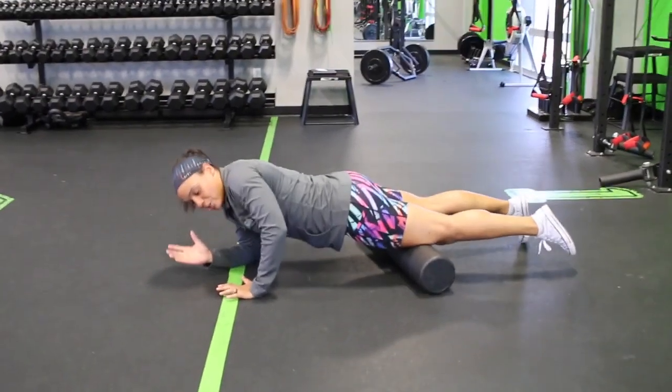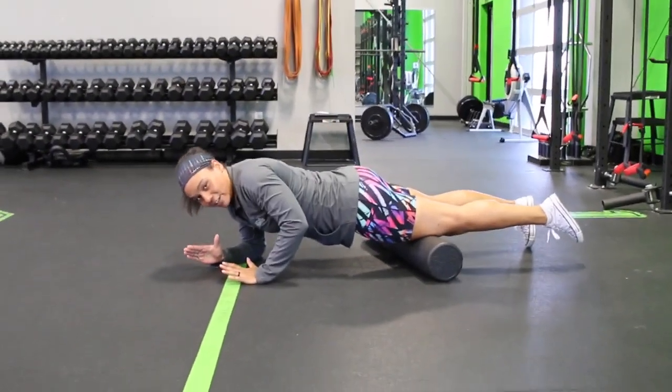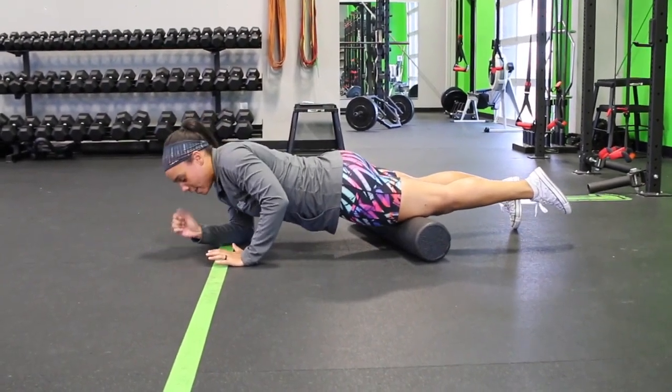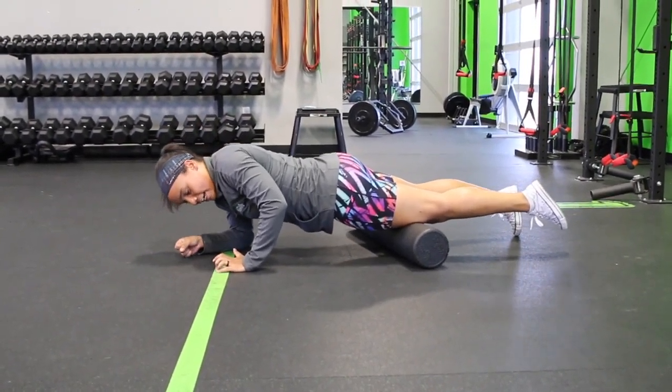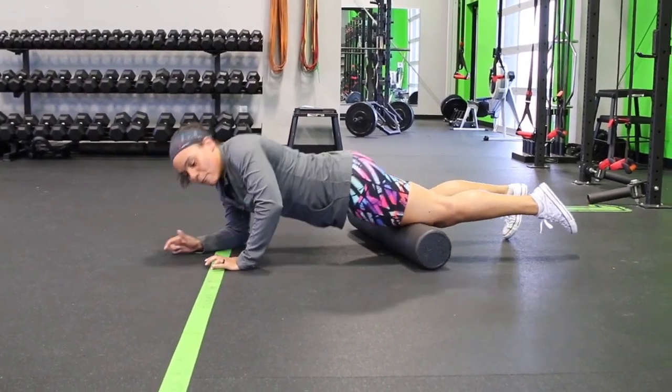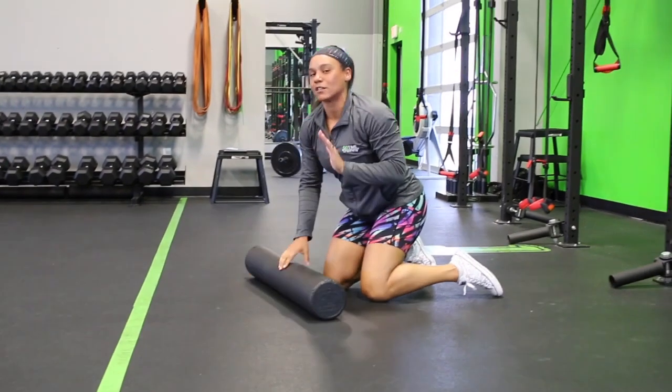Find the worst spot and then shift your weight a little bit into it so that it really, really is just like — hey, that's terrible. Then you know you're doing a good job. Little tiny movements right above it, little tiny movements right below it. Really, really focus in on the spot that's the worst.